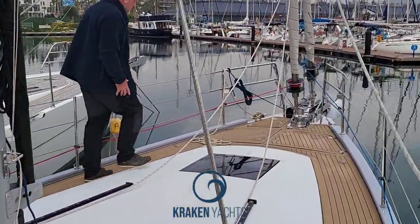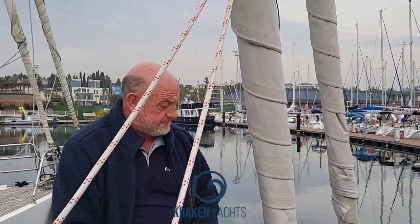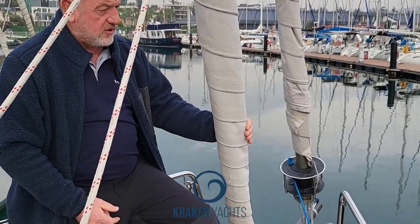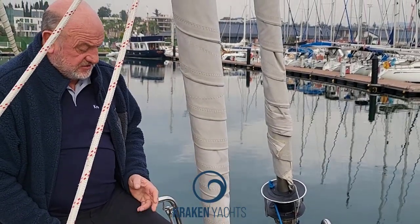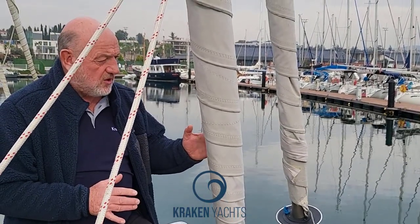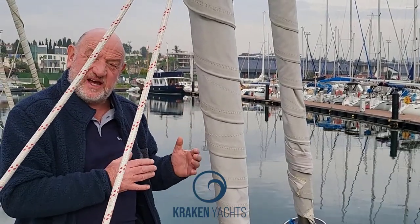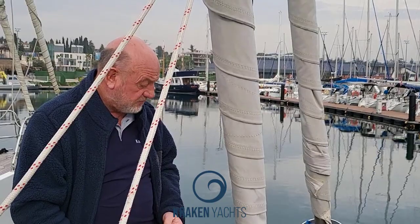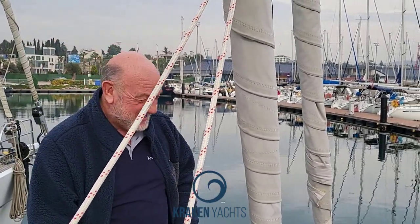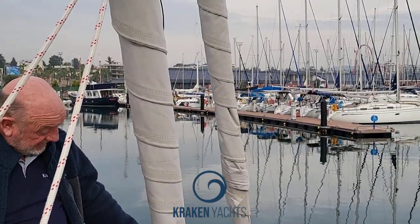Here we are on the Kraken 50 Sophie Marie and Dick is going to tell us all about the boat. There is a lot to take through bits and pieces. If we start here, the first thing is that all Krakens are Solent rig. And if you understand the Solent rig, you should not have a gap less than this between the sails — otherwise when you get one sail it may bind onto the other and you've got a problem. You see so many boats, you know most of these wrinkles.